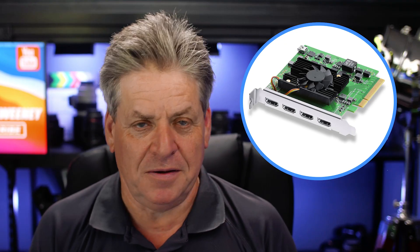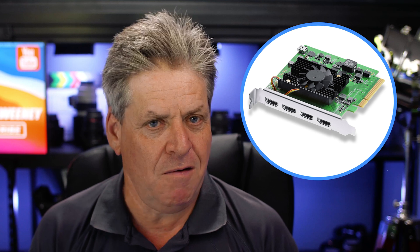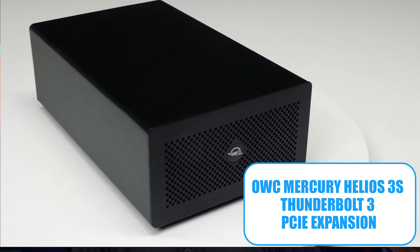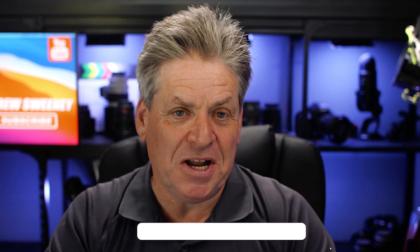I'll put links to all the stuff I use below this video. As the observant ones amongst you will have noticed, there's no way you're going to fit this in a Mac — there's nowhere to put it — and this is why you need a PCIe enclosure. I'm using an OWC enclosure, but just like the cards, there are other companies that make enclosures like this; Sonnet makes one.